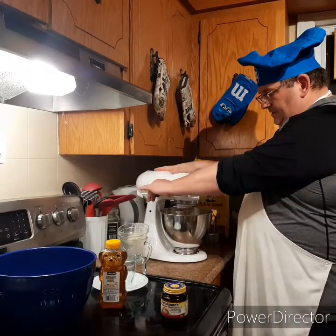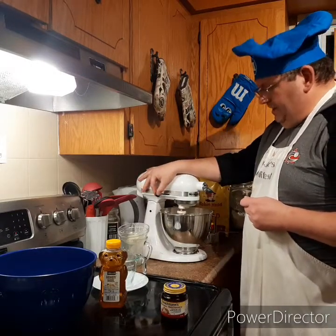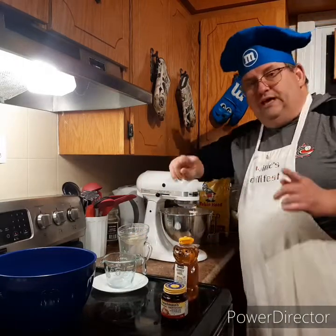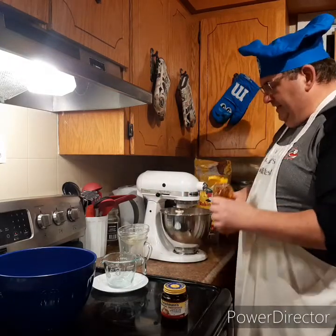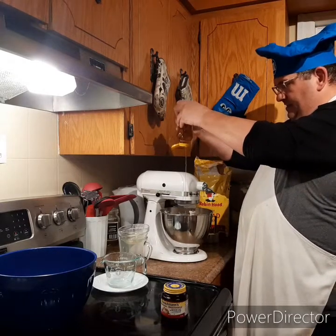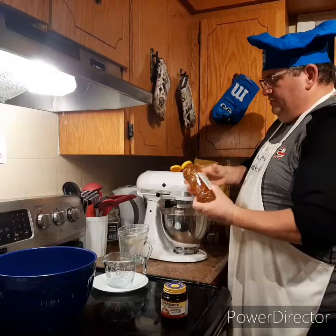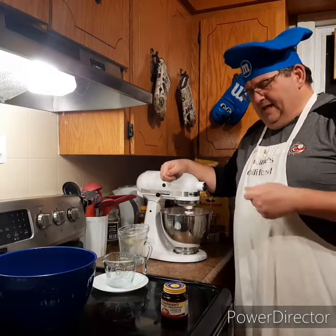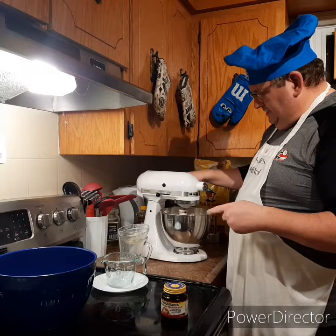Now we're going to give it a mix together, get it nice and smooth. Normally this recipe calls for two tablespoons of sugar, but what I do to change it up is I like to put in some honey to give it that sweet flavor. So we're adding in the honey as it's mixing — about two tablespoons. It gives it a nice little sweet taste, and it's a little bit better than refined sugar. We've got a nice mix going.